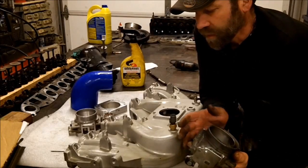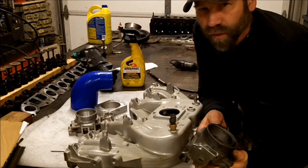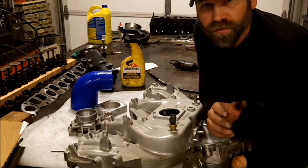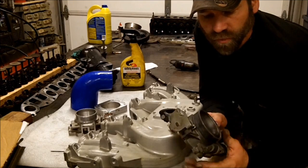Hi, Martin here. What we're going to work on today is putting a larger throttle body on our Jeeps — our 4.0s, especially if you've got a stroked 4.5, 4.6, or 4.7 stroker Jeep motor.